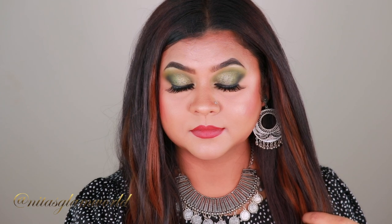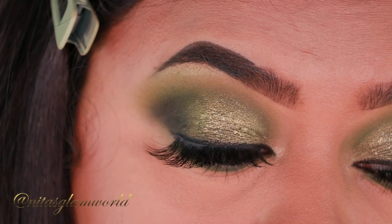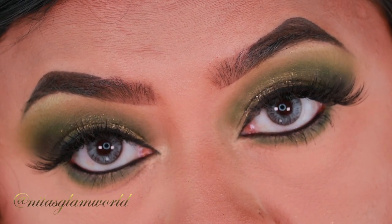Here is the completed look! I paired it with silver jewelry, but you can definitely go with gold jewelry as well. If you plan to wear a green outfit, definitely give it a shot — I absolutely loved the makeup today. I hope you guys enjoyed watching this video and found it helpful. If you did, please hit the like button and subscribe to my channel. Follow me on Facebook, Instagram, and Twitter — all links are in the description box below. See you in my next video — bye, take care!